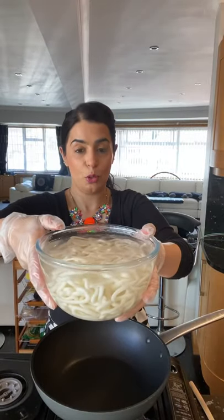Hi everyone, how are you all doing? Today we are going to be making one of my favorite Japanese dishes — udon noodles. What I've done is soaked some udon noodles in boiling water, and when I'm ready to use them I'll just strain them. After Indian cuisine, my favorite cuisine is Japanese — I love Japanese food.